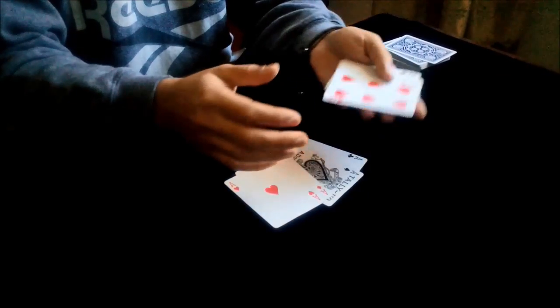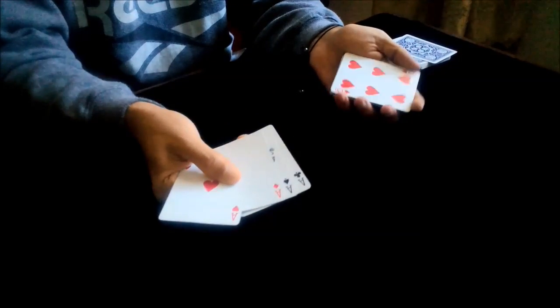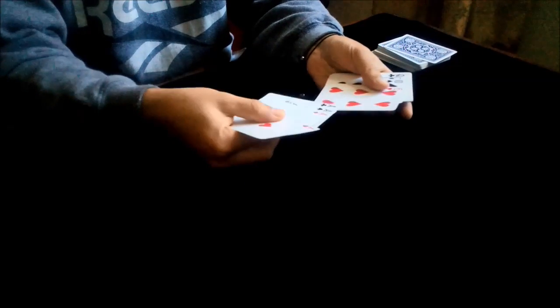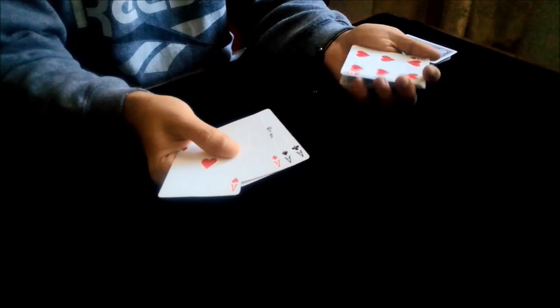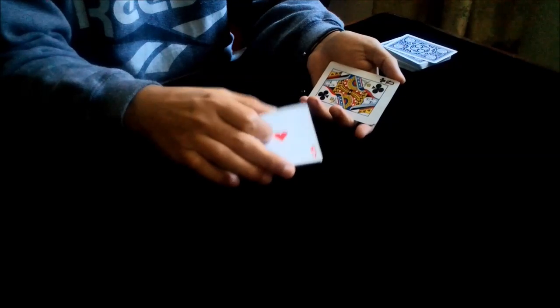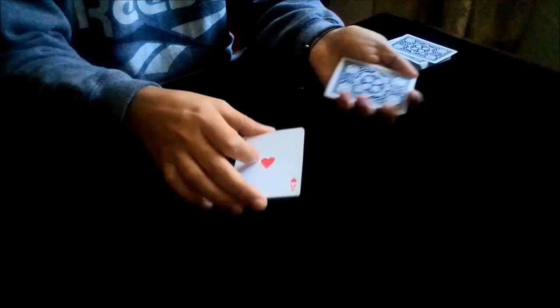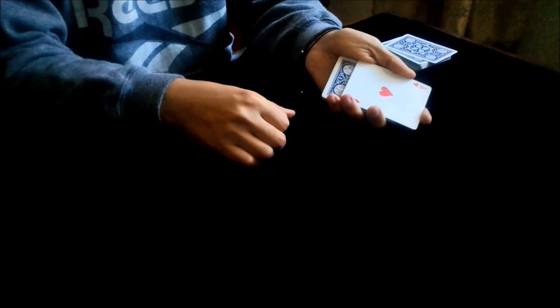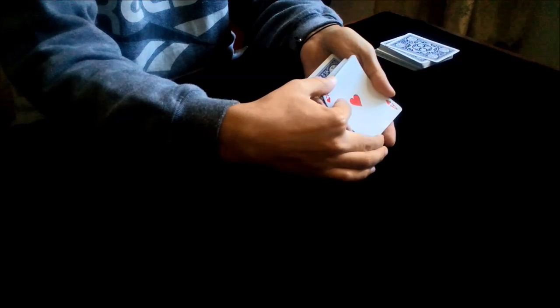So you have 12 cards in the left hand and the four aces in the right hand. Now you take a break under the two top cards — the six of hearts and the ten of spades — take a break like this. You place the four aces on the top. Now you take all the spades and turn the rest of the cards. You place the four aces on the top.